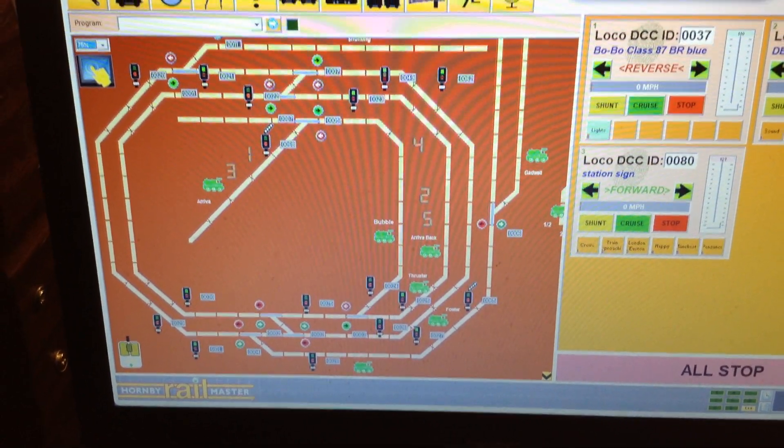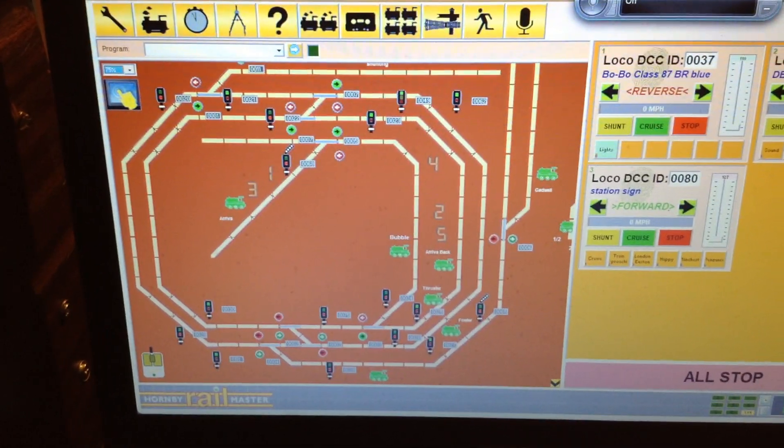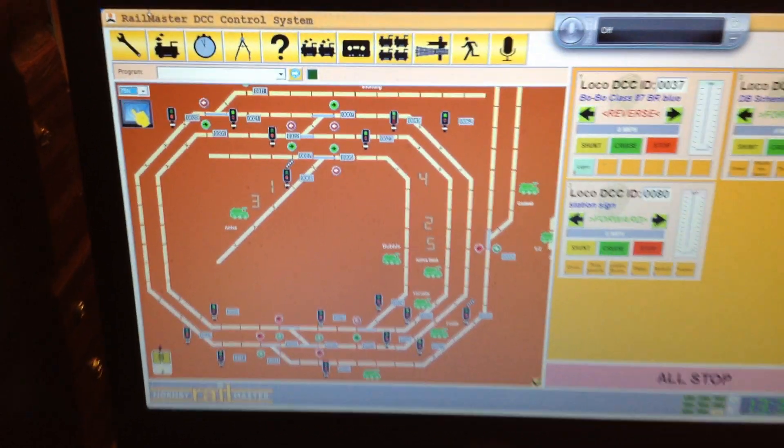Why hello again. This is another video, and this one is a special one. This is on the new TrainTech smart screen, and that is what it looks like. I have got the unit at the moment and I am just waiting for the case to come, but I thought I would just show you this and how to edit it.